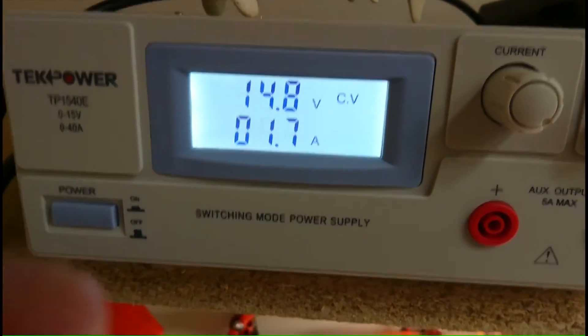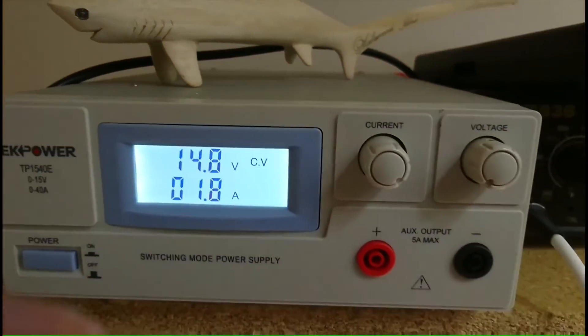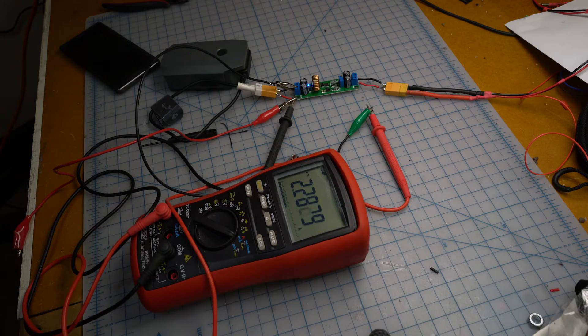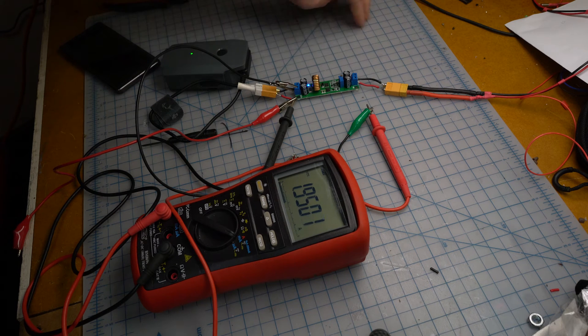It's definitely not current limited and it's only pulling 1.7 amps. I just put the meter on there so I can see the amperage and it's like 2.2 amps, which isn't bad because it's a $6 Mavic car charger - if you're willing to put the plugs on.